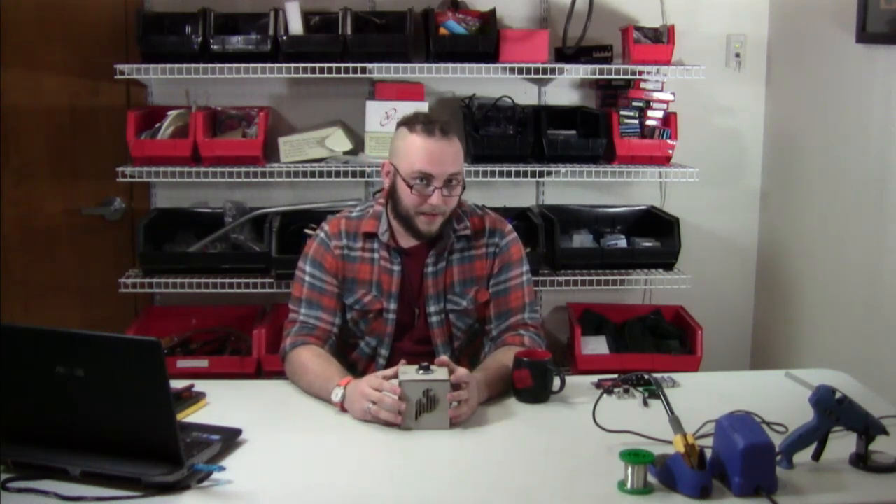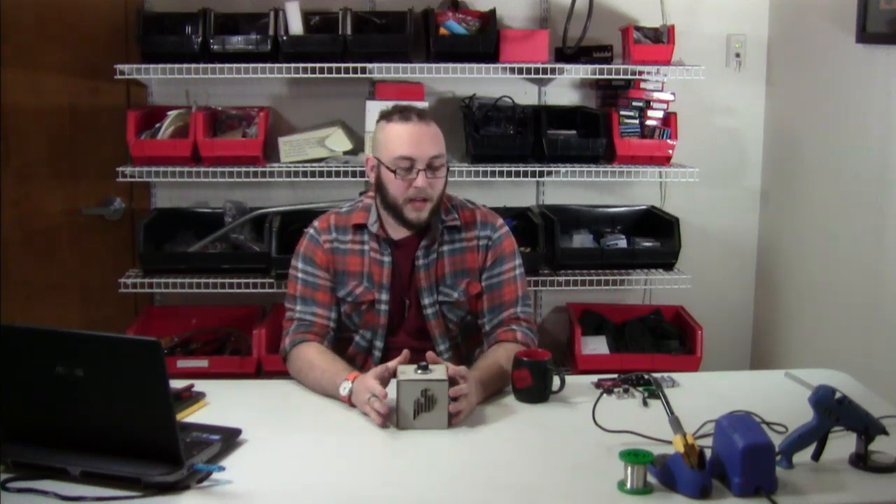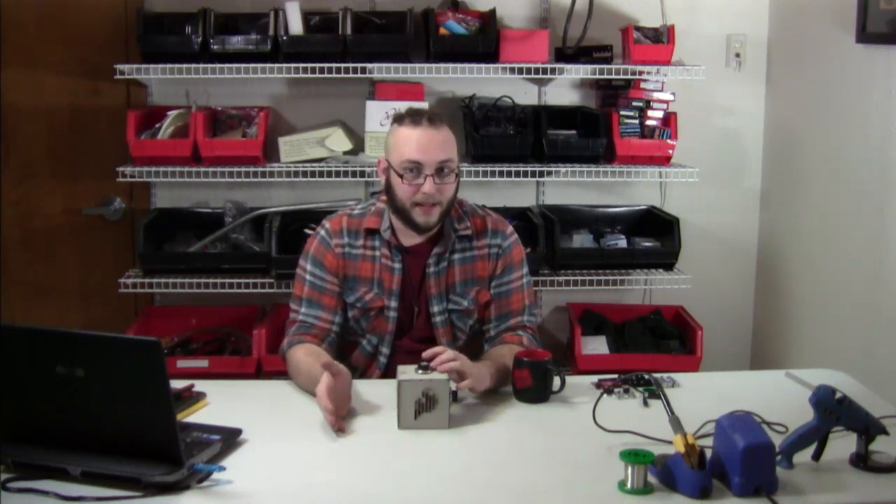I posted a wish list on our website of all the parts that you're going to need to put this together. So hopefully you've gotten all of that stuff shipped to you. If you don't have the parts, feel free to just follow along and watch. We will have this recorded on our YouTube page. So if you are subscribed to us, come back and check out our videos later, and you'll be able to watch this again when you have the parts with you.